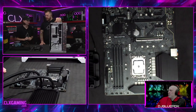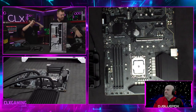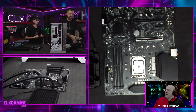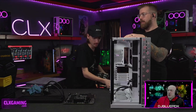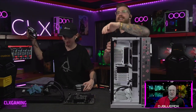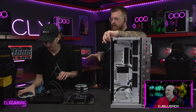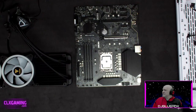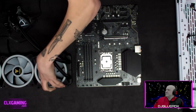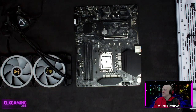Now Hayden's going to put the fans on the liquid cooler first before installing it — that makes everything easier. He's verified which way the liquid cooler is going to mount in the case so that the fan wires come out the back. That's something you definitely want to check before mounting the fans, so you don't have to take them off and redo it.